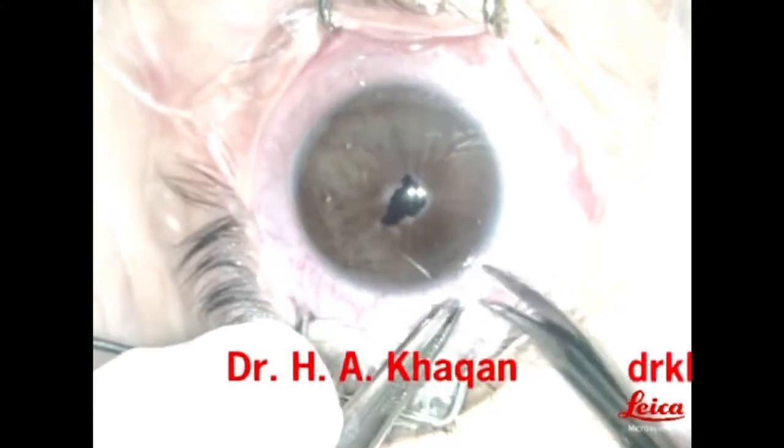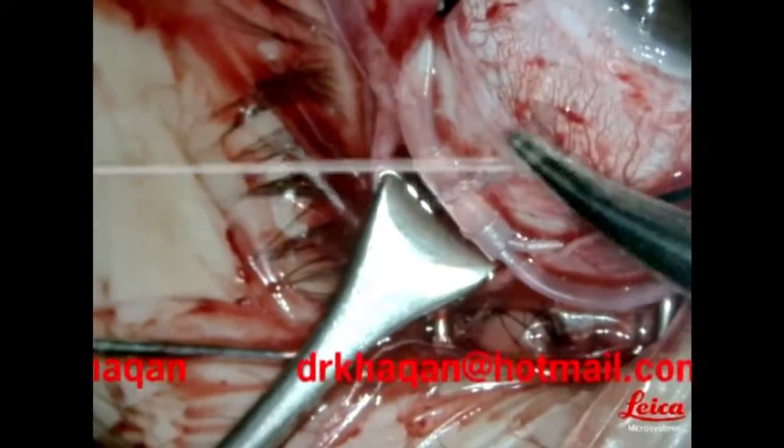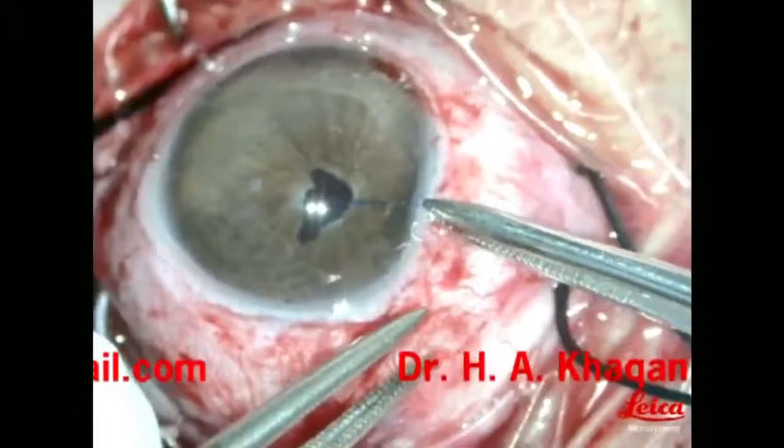360-degree peritomy was done and a 360-degree encircling buckle was placed. Iris hooks were then inserted.